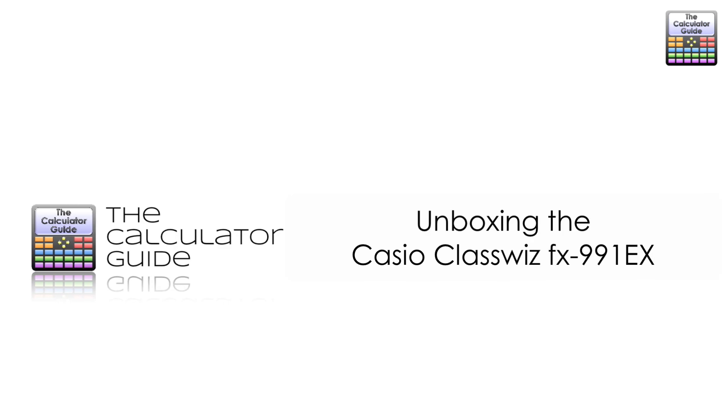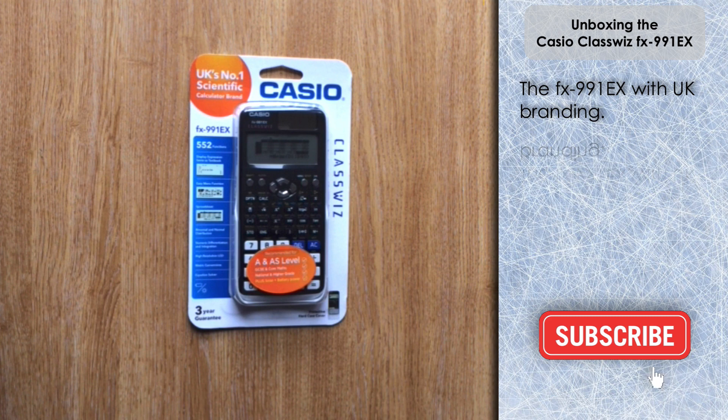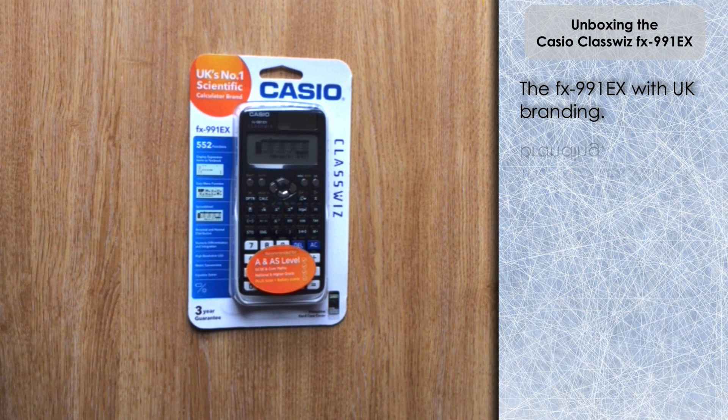Hello and welcome to the Calculator Guide video on unboxing the Casio ClassWiz FX991EX. This video has been a long time coming — I've been using a Casio ClassWiz for the past three years now. I'm based in the UK and I originally bought mine online from an international seller way back in 2015, but I just thought it'd be interesting to show you the UK edition of the 991EX.